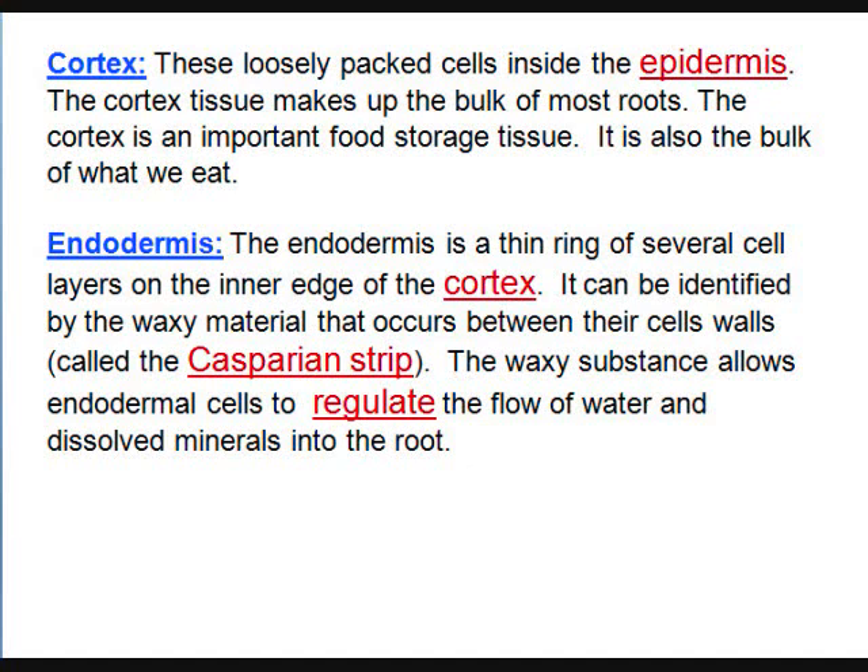The endodermis — if you remove the Casparian strip it would appear green. It's a thin ring just inside the cortex. There's a waxy material inside it called the Casparian strip, and this waxy substance controls the flow of water into the xylem. It's purely for regulation of diffusion, not for strength.